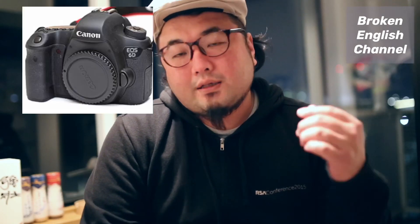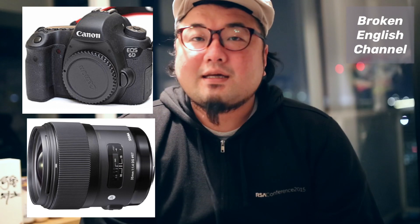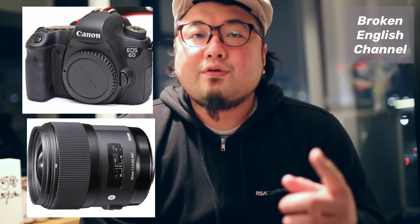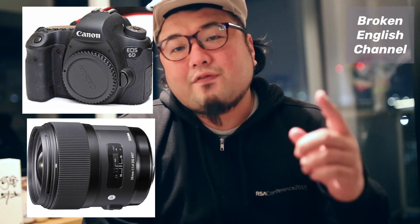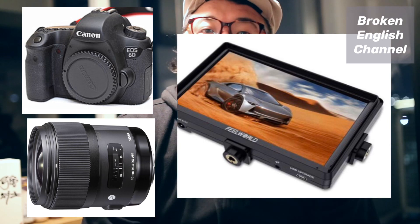Today I want to introduce some video taken by Canon EOS 6D, Sigma 35mm. I also got a new piece of equipment — the Fibworld S55, an additional monitor for DSLR. So please check out this movie and enjoy your camera life.